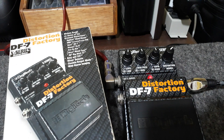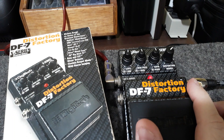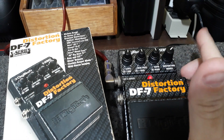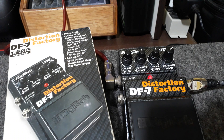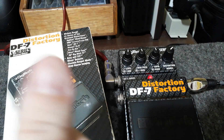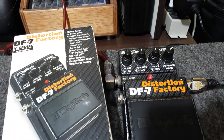Fala galera, beleza? Fênix aqui na área. Então galera, eu fiz uma série desse pedal aqui há um tempo atrás, mostrando todos os modos, e hoje eu vou mostrar uma funcionalidade que eu já tinha falado no primeiro vídeo. Se você não conferiu o primeiro vídeo, corre lá, dá uma olhadinha, acompanha os próximos, se inscreve no canal, faz esse canal crescer galera. Compartilha com os amigos.